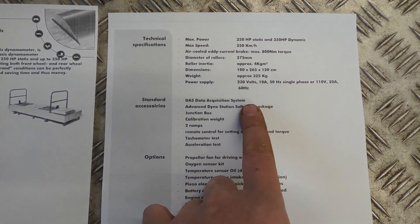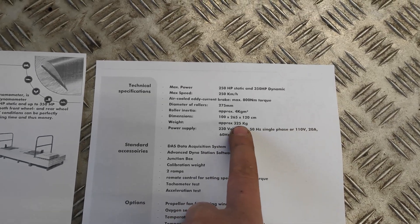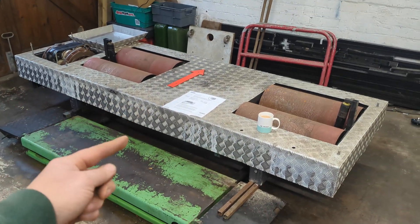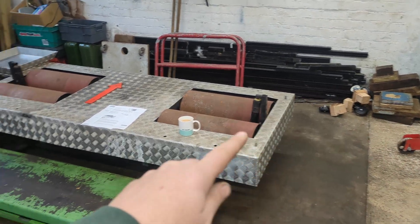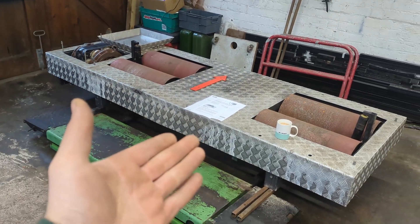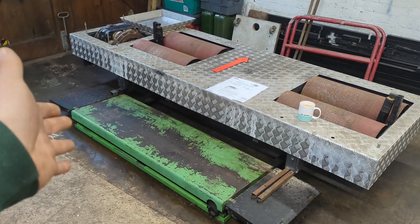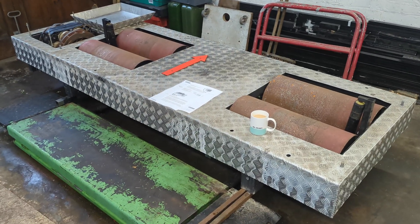It tells us the max roller speed is 250 kilometres an hour, the size of the rollers, and the inertia of the rollers - which could be quite handy. It also says it weighs 325 kilos, but we're going to find that out in a minute. The idea is I'm going to attach some sort of axle and a tow coupling - probably at this end for the tow frame. We're going to pick it up, weigh it to check their figures are accurate, find the centre of gravity so we know where to put the axle - if it balances on an axle it'll be very easy to move around. Let's get the cover off and see what's underneath.